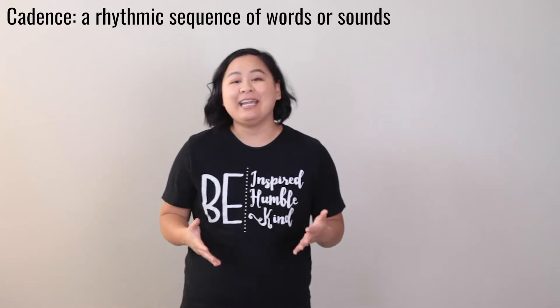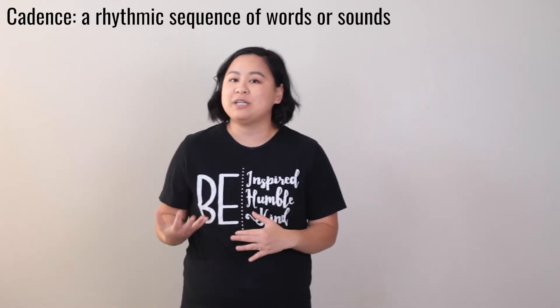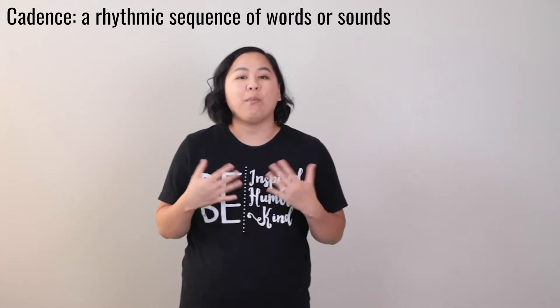This chant's tune is based on a military cadence. A cadence is any rhythmic sequence of words or sounds, and in the military they sometimes use a cadence with their marching formations. Today we're going to be using a cadence to practice our multiples of seven.